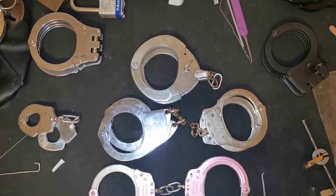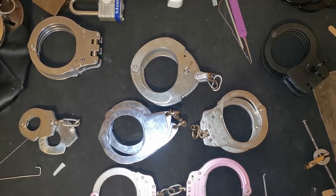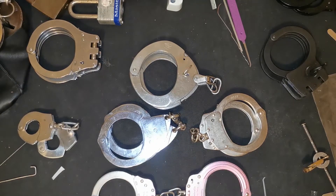Hi, Deadlocks here again with another one of our videos — it's all about the handcuffs and teaching people how to escape from them. This week we've got some more special escapes, more specialized to certain handcuff escapes.